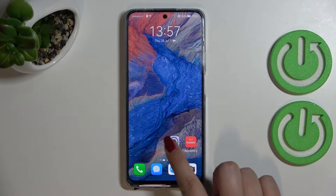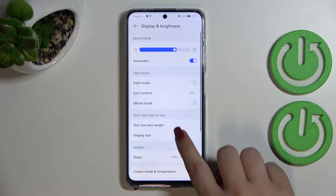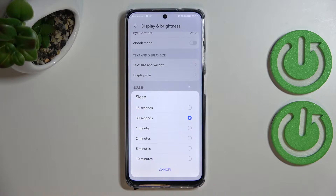First of all we have to enter the Settings, then scroll to find Display and Brightness. Now let's scroll down again to find the Screen section, and as you can see here we've got the Sleep option.